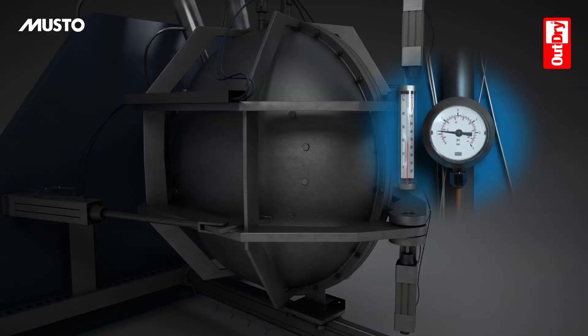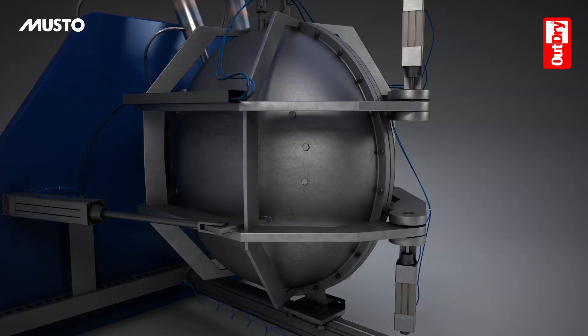Inside the OutDry lamination chamber, heat and pressure are computer controlled to guarantee a perfectly uniform adhesion of the membrane to the upper.